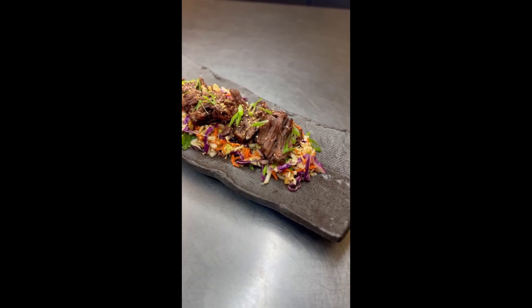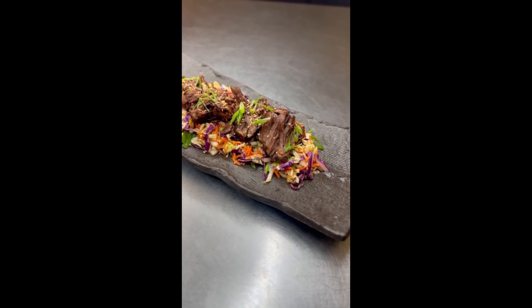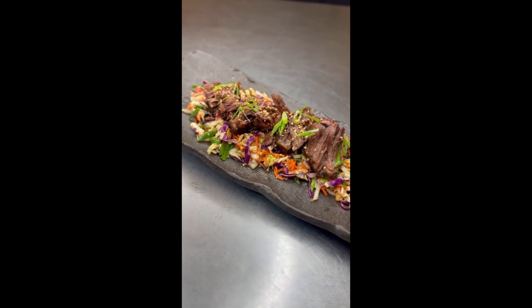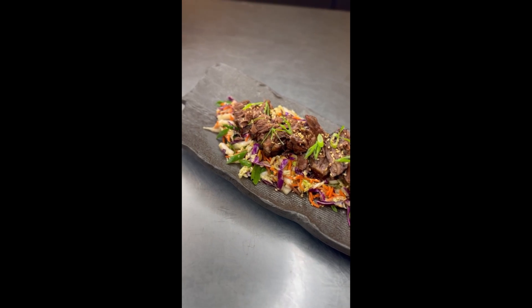Toss it all together — it is the perfect accompaniment to these delicious rich braised short ribs. Go get yourself a bottle of the dayaki sauce; they also have a spicy version if you want to make it spicy. Really hope you enjoy this easy recipe. Much aloha!